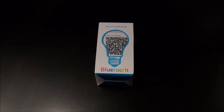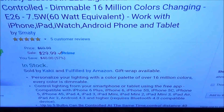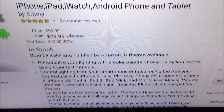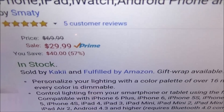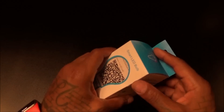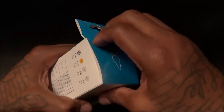We got a Bluetooth LED light bulb. Let's pull up the link on Amazon real quick. This is the Smaddy Bluetooth LED light bulb — smartphone controlled, 16 million colors changing. It works on Android and iOS. The price for this is 30 bucks. For 30 dollars you're not going to get the best presentation in the world, but who cares.